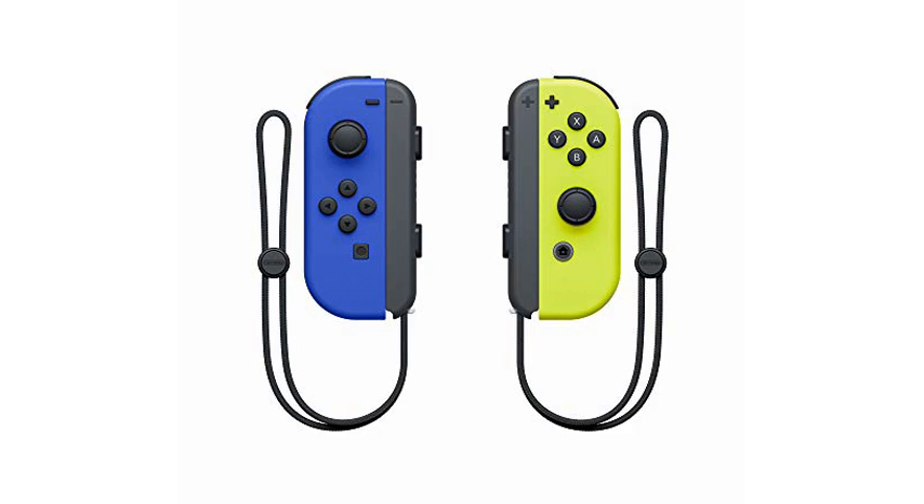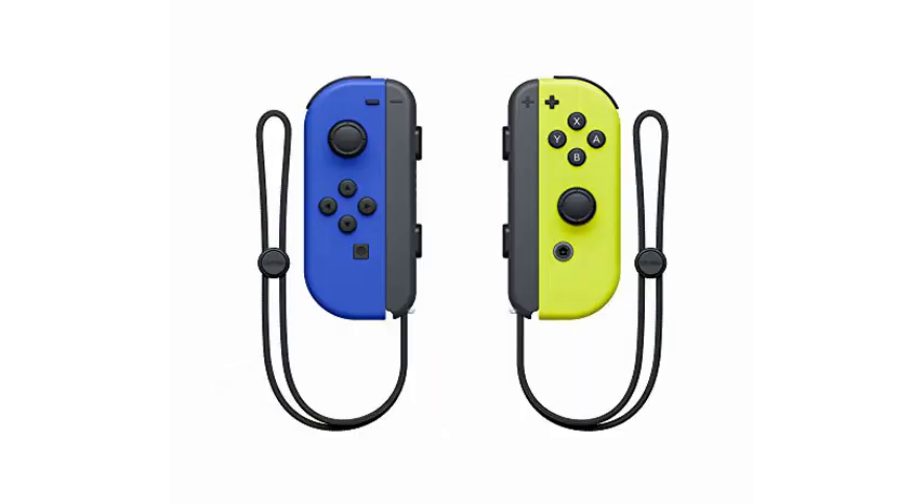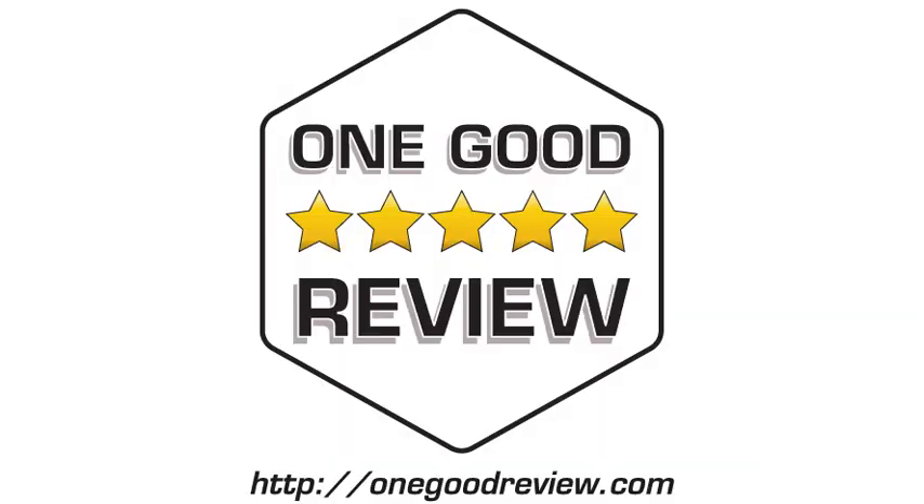I haven't had any issues connecting to the console, or issues with buttons or charging. They were shipped quickly and arrived in the original package with the strap attachments. They attached easily to the grip for dual play, and synced easily for single with individual Joy-Cons. No complaints. Pretty self-explanatory. Exactly what I wanted.